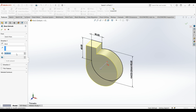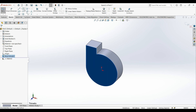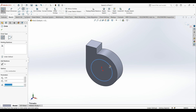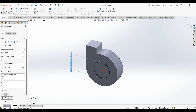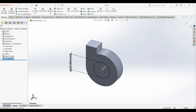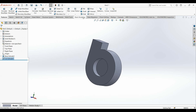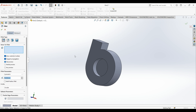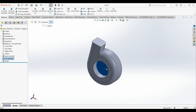Extrude for 30 millimeters. Select this face, sketch, draw a circle in the middle — diameter is 45 — then extrude cut for 50 millimeters. Then add a fillet of 10 millimeters. Select this one on this edge.